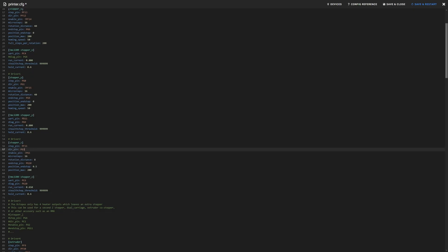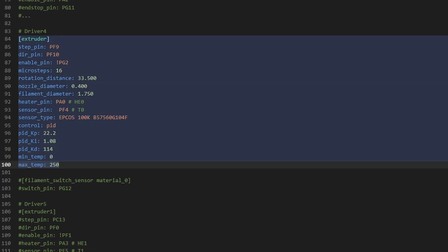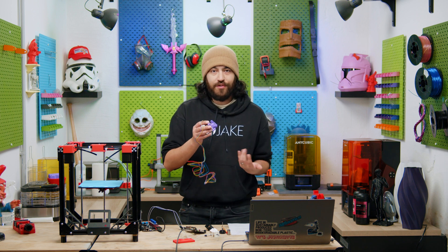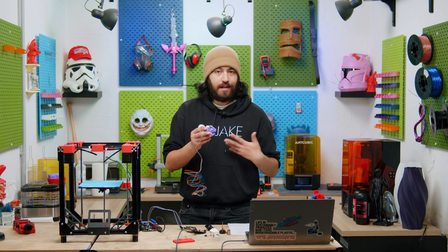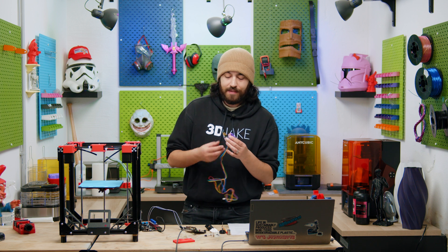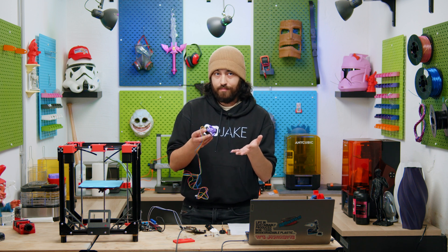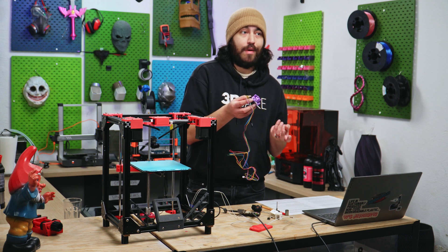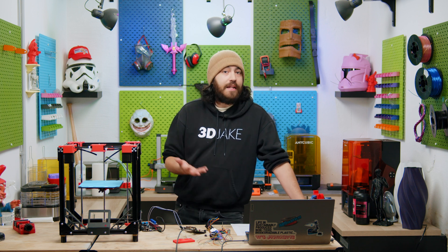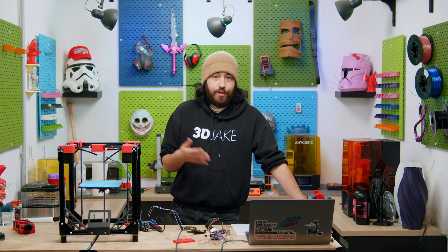Now the fun stuff - we have reached the extruder section. Pins are fine for now, same with microstepping. Rotation distance depends on the extruder you are using, specifically the gear ratio. We are using a Sherpa extruder which uses a BMG drive gear set, but we're not using the same rotation distance as a BMG because that is set up for a different motor. The motor we're using is a NEMA 14 with a 10 tooth primary gear. What will also come into account is the number of steps this motor can make and whether it is set to 16 or 32 microstepping. It sounds confusing, but there is actually a calculator on the Klipper website which can help you do this. Finding the correct value for rotation distance for your extruder is actually as simple as a Google search - usually extruders come packaged with the same motor and gear, and the values are all the same, so it's pretty straightforward.